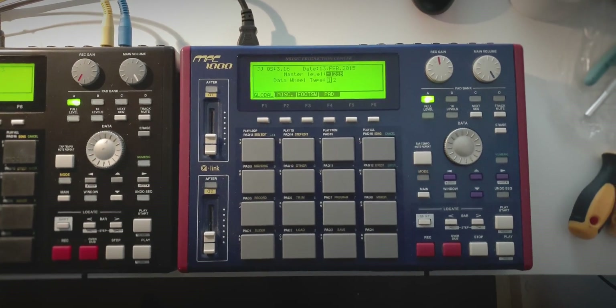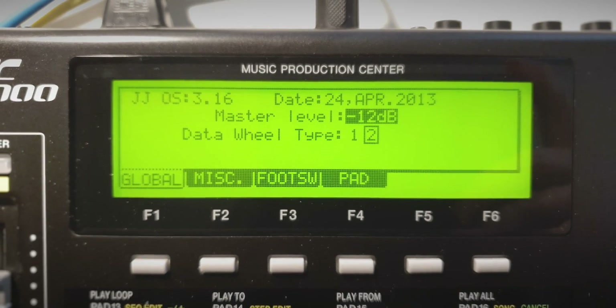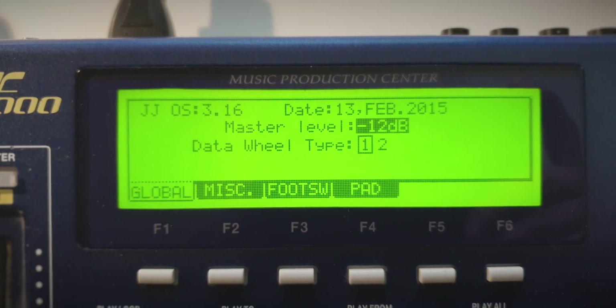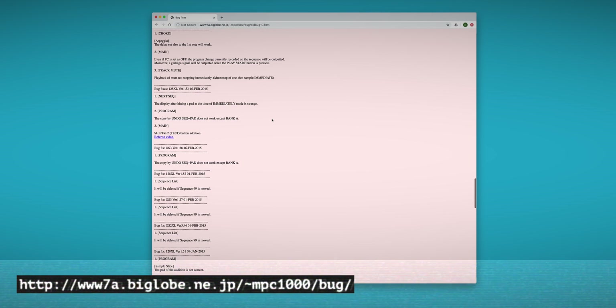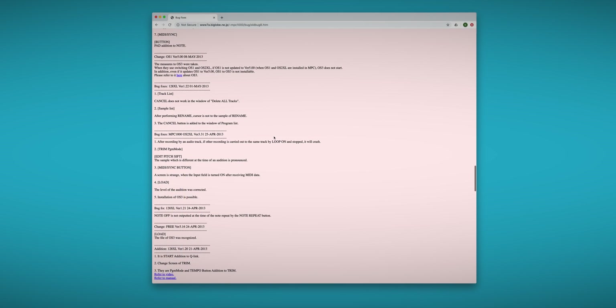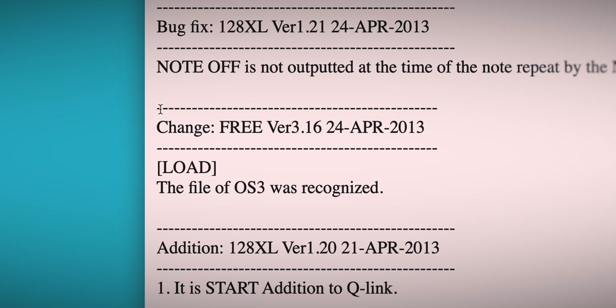At first sight they both run JJOS 3.16, but they have a different build date. That got me wondering, because if you look at the JJOS website he offers a bug list - basically a change log. If you go looking for JJOS 3.16 in February there is no official log entry about that. The last thing you can find about this version is the log entry of 24th of April 2013.